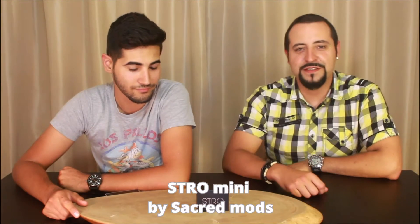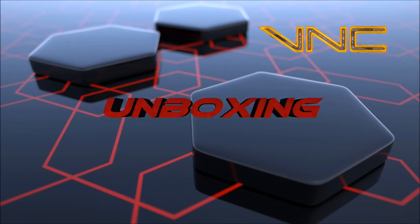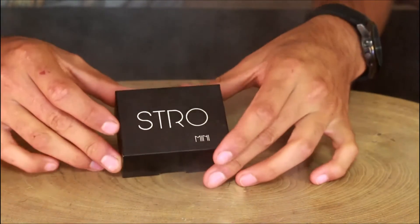Hey dudes and dudettes, we're Vape'n Cars. I'm Michael, I'm George, and today we're reviewing the Stro Mini by Sacred Mods. We've got the Stro Mini — going straight into the bottle, looking at it outside the box, this looks really good, really snazzy.